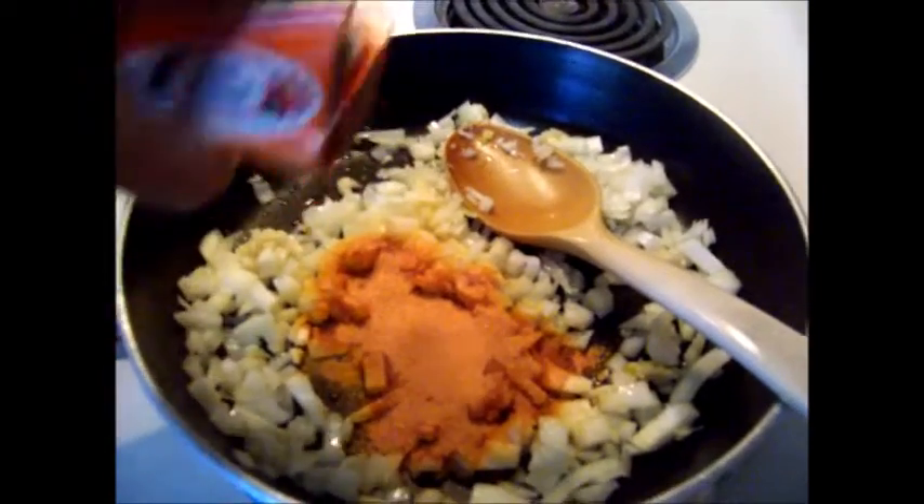Start adding and stirring garlic, onions, packets of sazon, salt, pepper, and oregano to the skillet. Keep it at low heat.